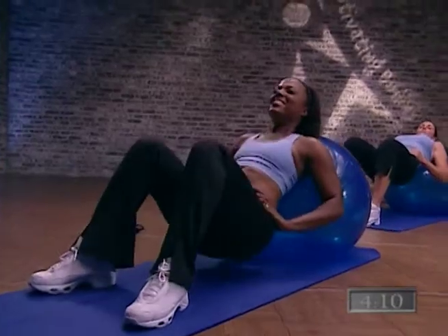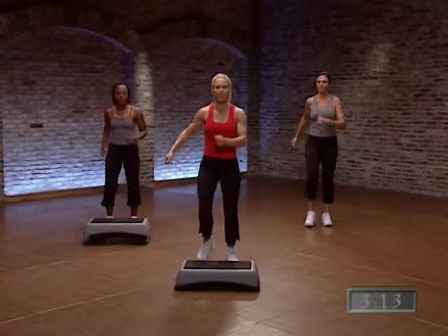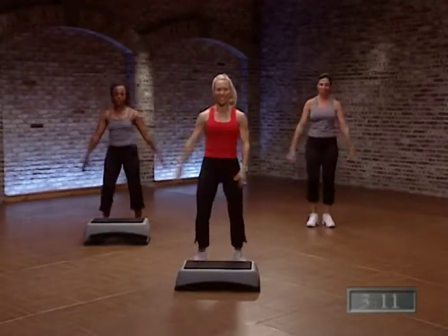How hard are you trying? That makes a big difference. And two heels on the step. Go. Go. Good.